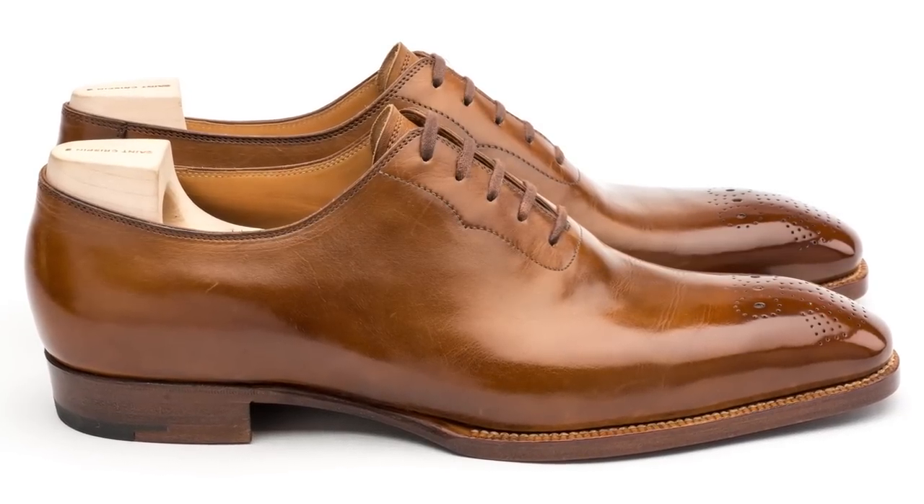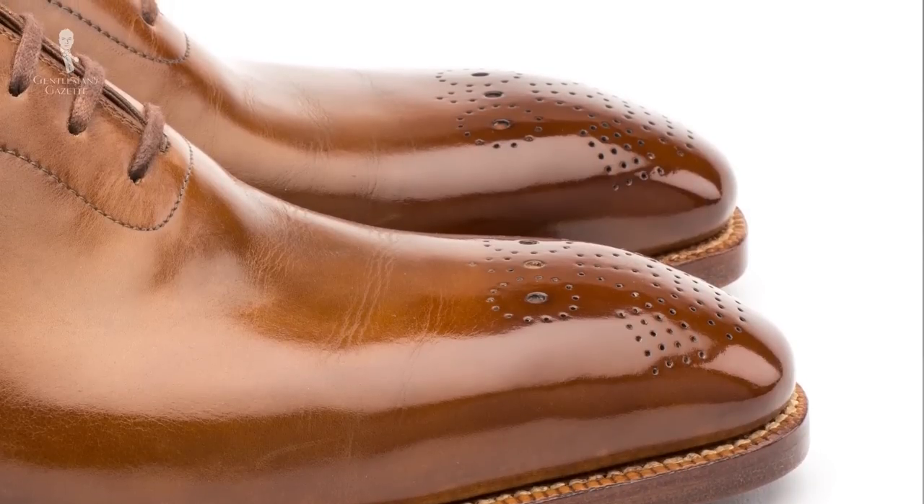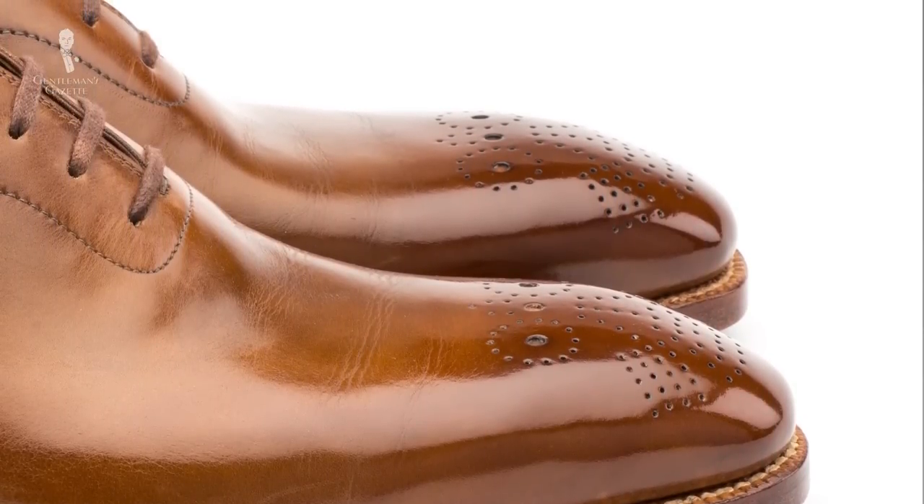The next step up from a whole cut is the seamless Oxford, which means there's not a single seam. You need a very good hide that adjusts to the entire last, which is why it's something you only see in bespoke shoes. Seamless and whole cuts are very sleek and elegant shoes. Sometimes they have a medallion on top and you can wear them with suits, or in brown and burgundy with sport coat combinations, though overall they sit at the more formal end of things because of their clean lines and lack of seams.